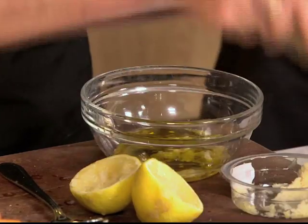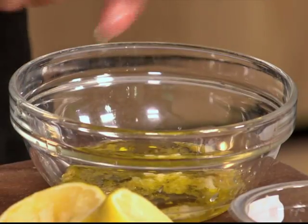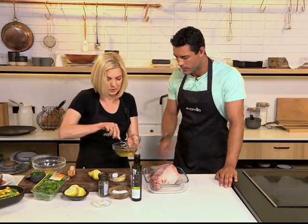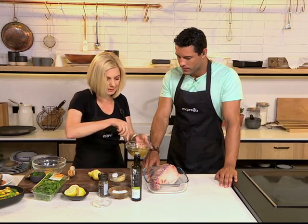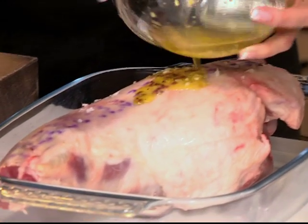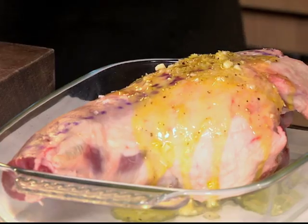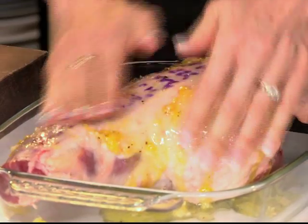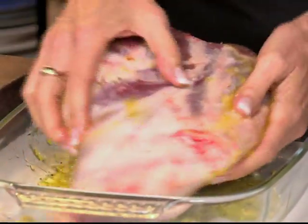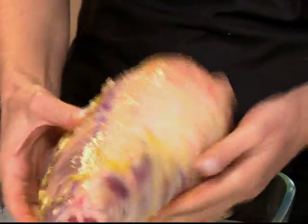It will also help crisp it up. Then a little bit of salt and a pinch of nice black pepper. Just mix it slightly, and then brush it over the lamb. You can do it just before you put it in the oven. Rub it in and make sure both sides are covered with the marinade, because that gives the flavor.